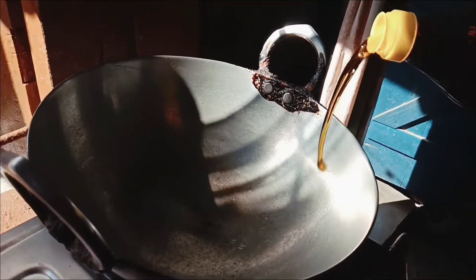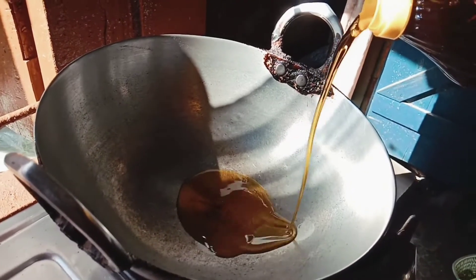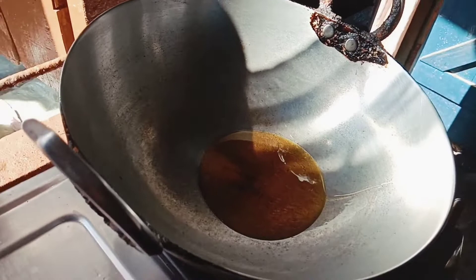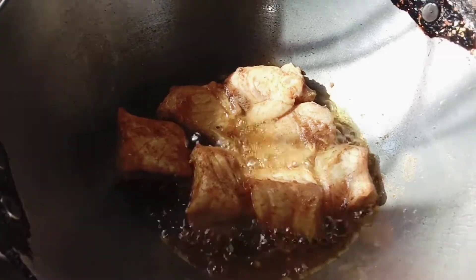I'm going to cook the jelly and the rice in the kitchen. Then I'll cook the sauce. I'll cook the hot sauce, then I'll fry the hot sauce.